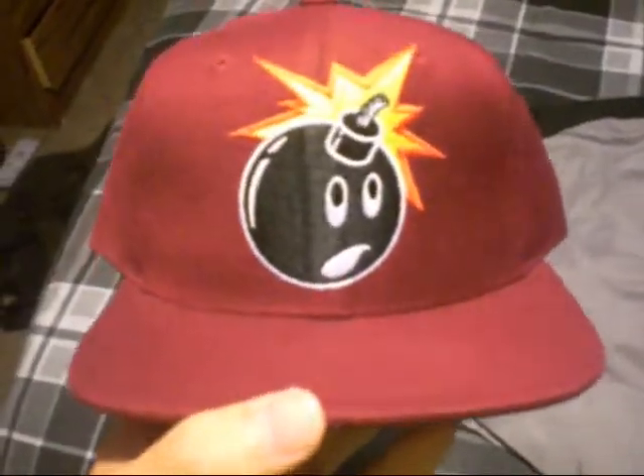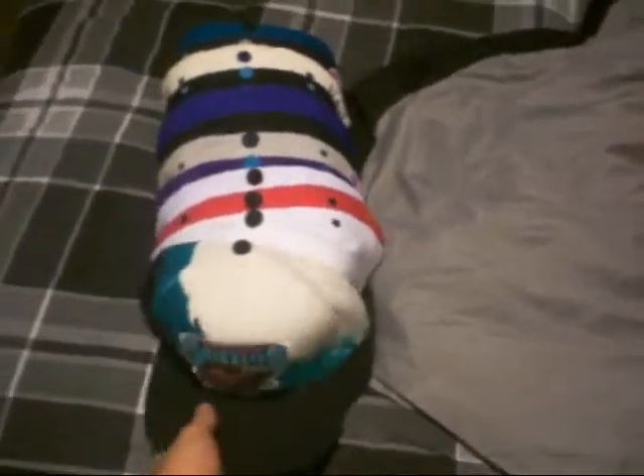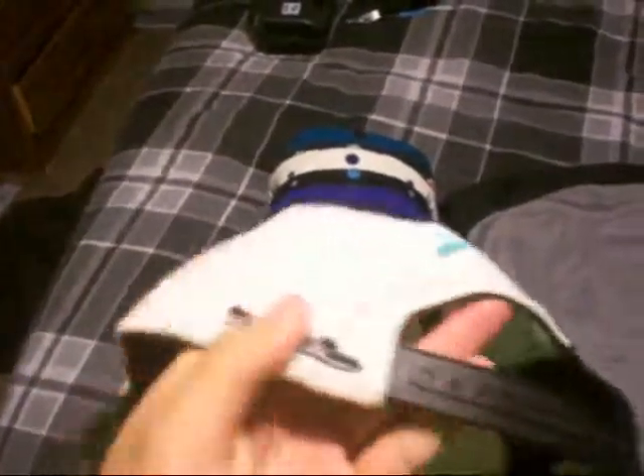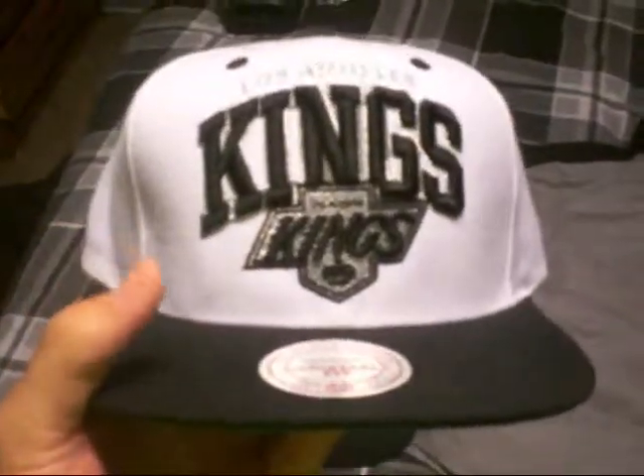Next one is a burgundy Mitchell and Ness Vancouver Grizzlies paint splash, gray under, black snap, Mitchell and Ness on the back, black button, black air holes.